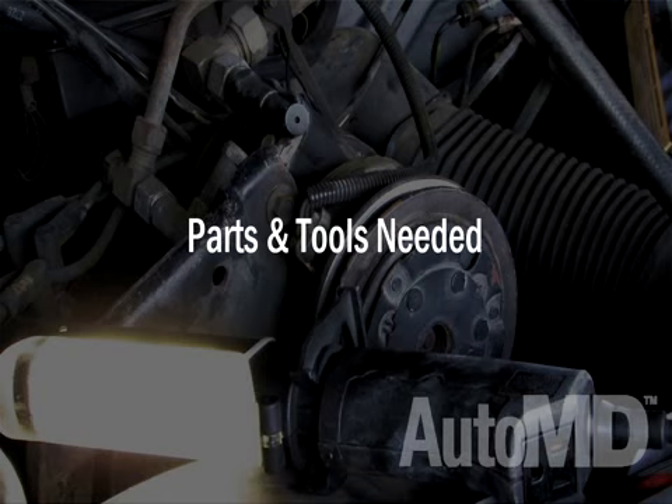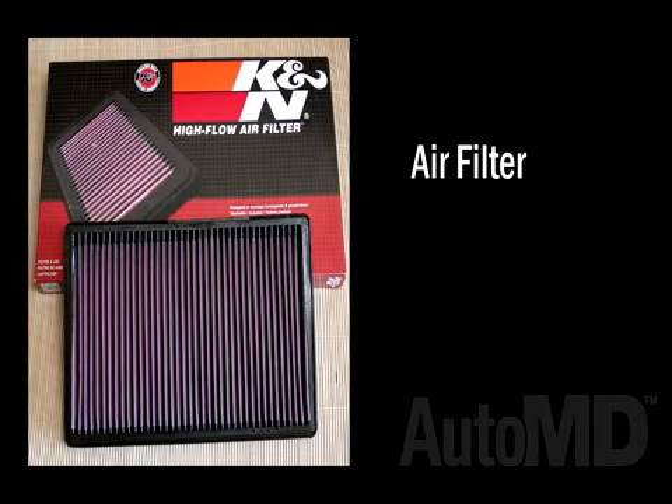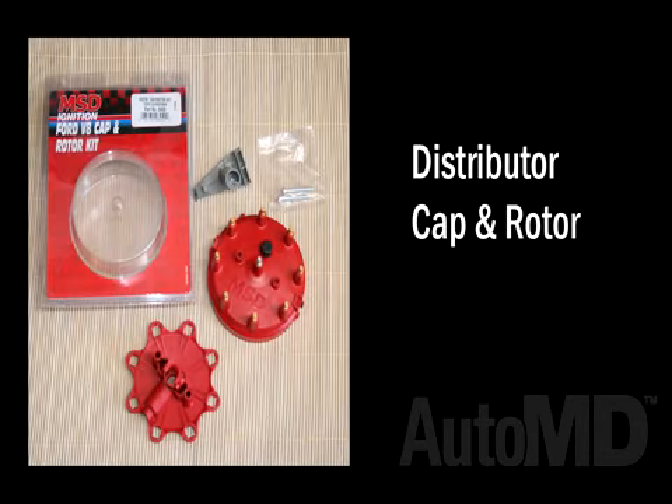Parts and tools needed. For this project, you will need the following parts: oil, oil filter, air filter, spark plugs, spark plug wires, distributor cap and rotor, and belts.